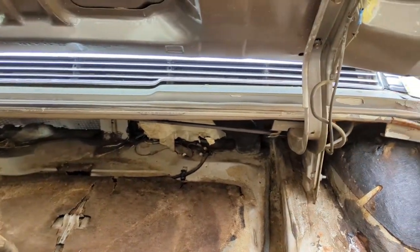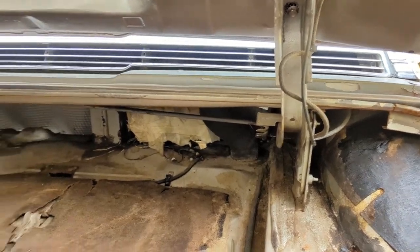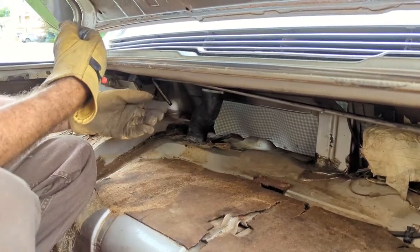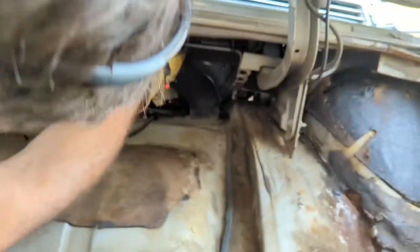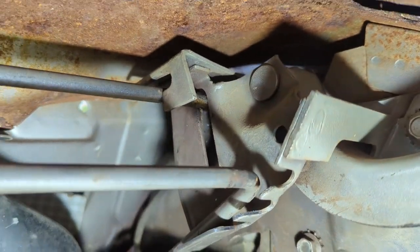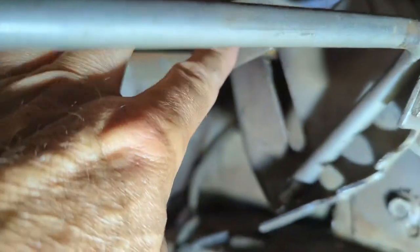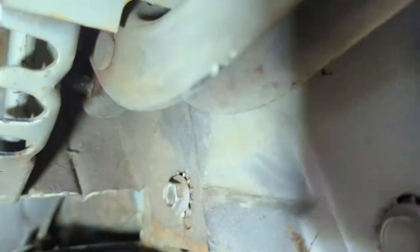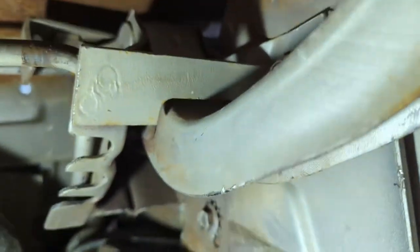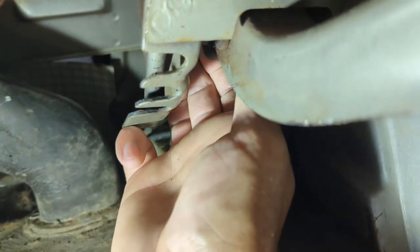All right, I just placed the torsion rods in — they kind of have to go in together. This one goes ahead of the hoop part in the back, same on both sides. You need to get them up in there so they can seat. It goes up in behind this, up into this loop, and clips up in there. There's this little arm — I can't really see what I'm doing because I have a light and everything in my way — but that little arm has a slot in it and hooks on the bottom of that hoop.